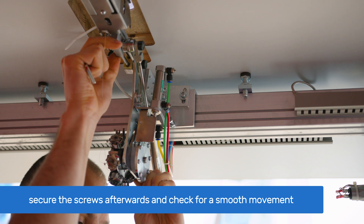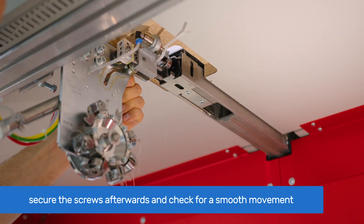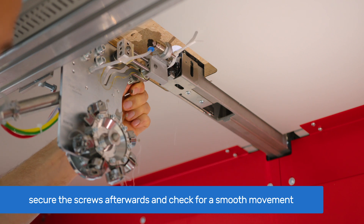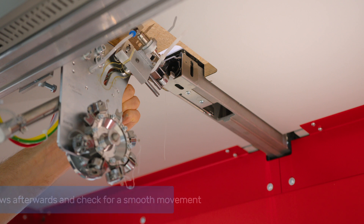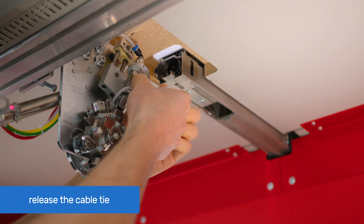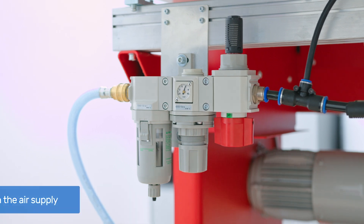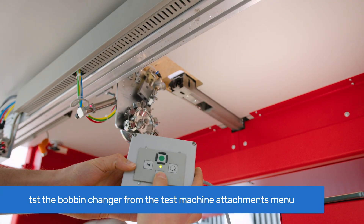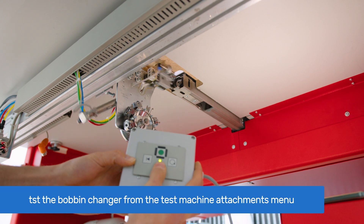Test the smooth movement of the bobbin case and test the smooth insertion several times. If adjusted correctly, release the cable tie, turn on the air supply, and test the bobbin changer from the test machine attachments menu. Then run your machine as usual.